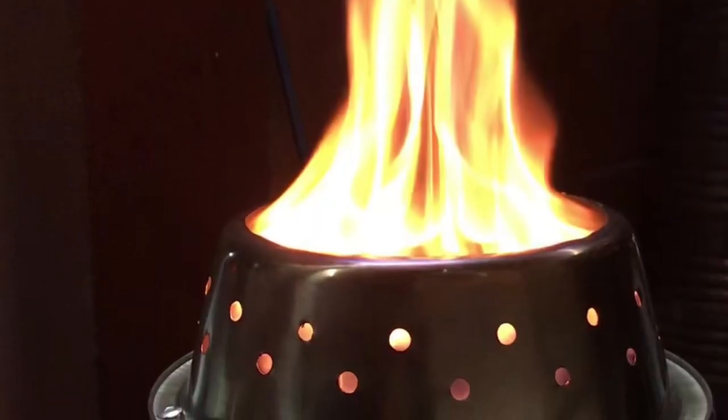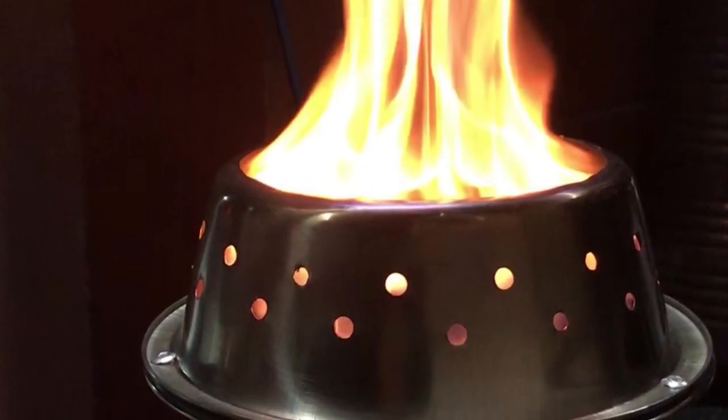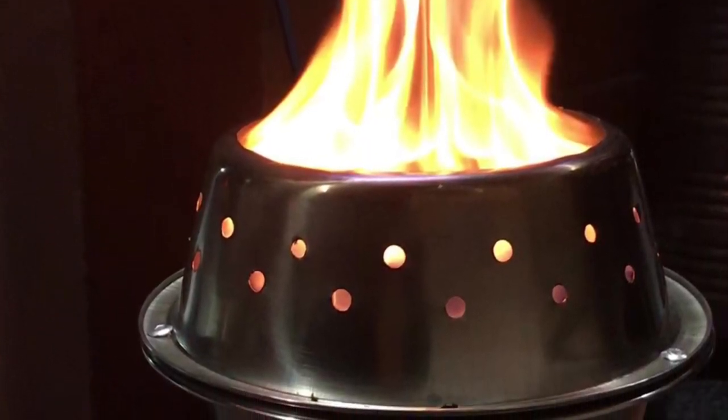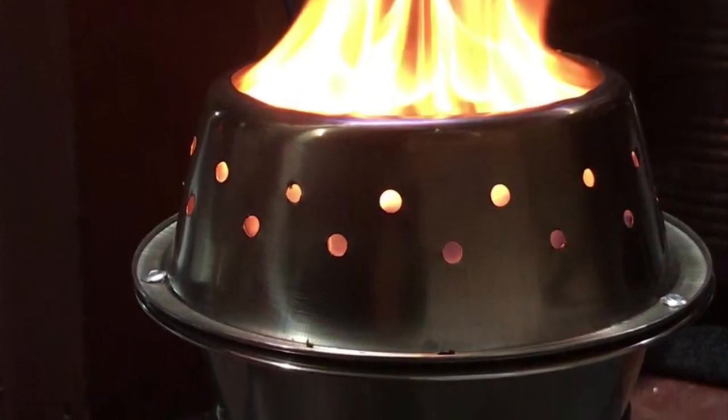Near told me that the first time he fired it up, he put one pound of pellets in there. Look at the inferno that ensued — I swear you can get a closer look at it burning right here. One pound of pellets was probably way more than he needed, but if it's a cold day, that'll sure warm you up.